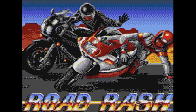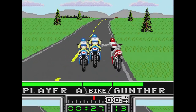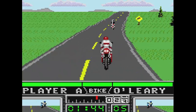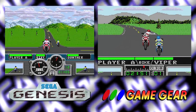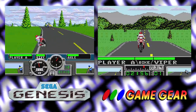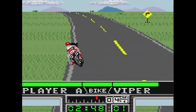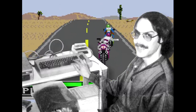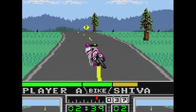Road Rash is a really good port of the Genesis game. Your goal is to win races by any means necessary — usually that means beating up other racers. You also need to avoid traffic and not get caught by the police. For such a drastic difference in hardware, this really doesn't look much different than the 16-bit original, the frame rate isn't much lower, the hills are still there, and the game feels very complete. Even the music is really good, though it's all in mono — granted the Genesis version was in mono as well. This is a good one to pick up for the Game Gear.